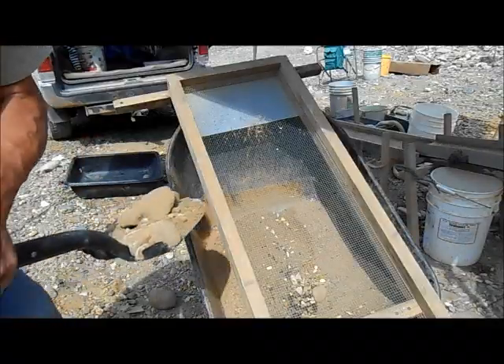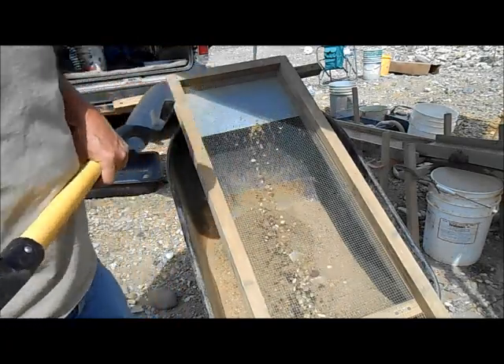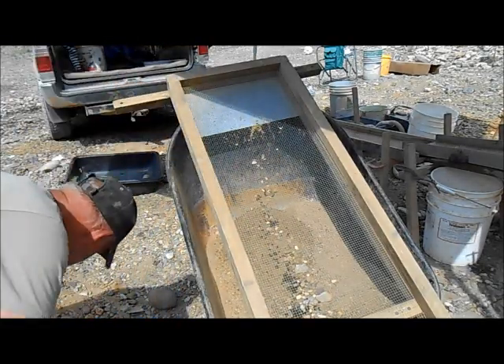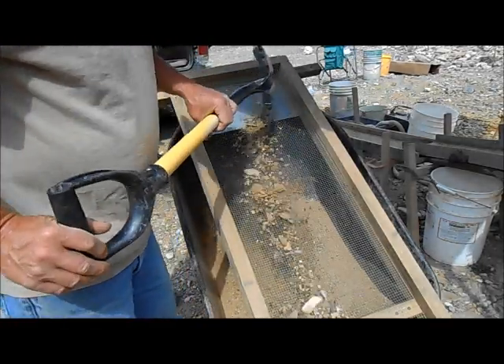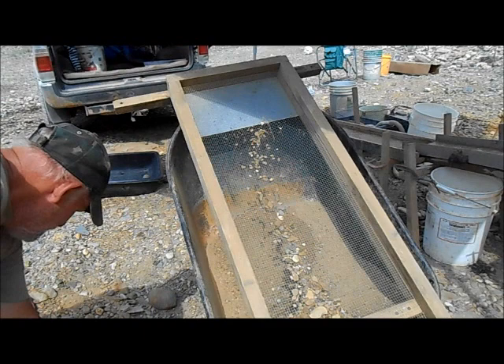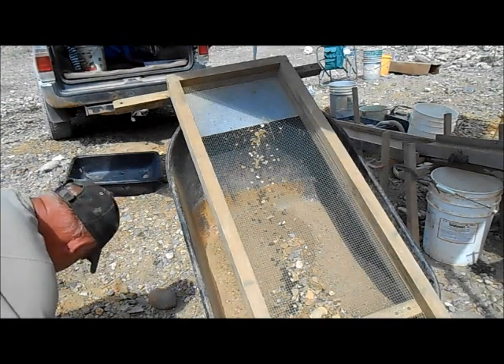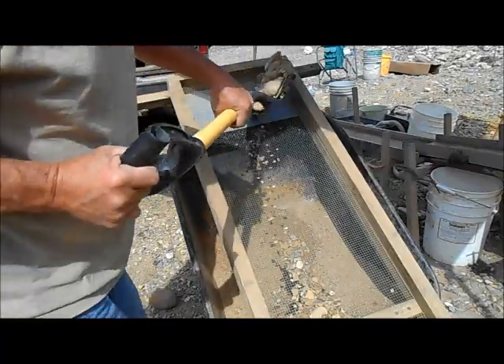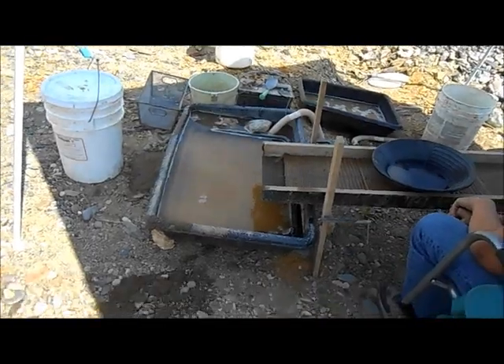The other reason we're running it this way today and not washing it up is we've got to pack all of our water here, so we're just going to recirculate it and see how much material we can add.